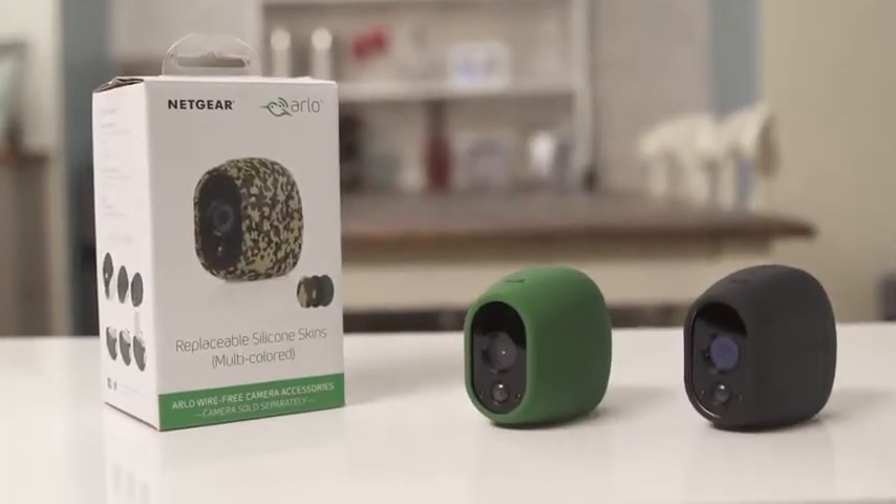If you want to discreetly place your Arlo Wire Free cameras outdoors without attracting attention, purchase one of these optional UV and water-resistant silicone skins to blend your camera with any environment.